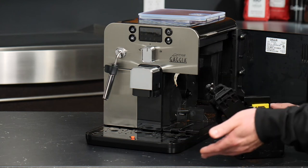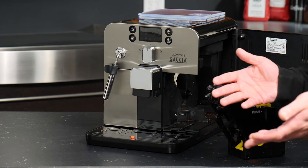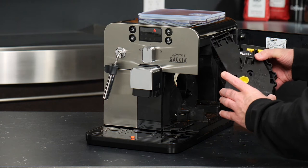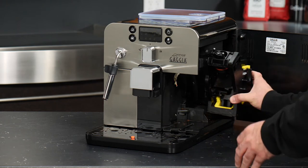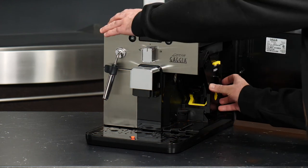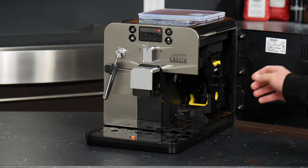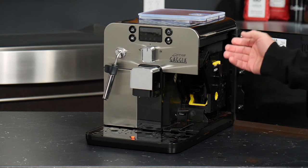You can also take a paper towel and wipe down the inside of the machine to wipe up any water or beans that have collected in there. Once that's done, you can simply use the two corners of the group itself to line up with the tracks in the machine and reinsert it. There's a nice firm click that will let you know it has been reinserted properly, and then you will no longer be able to remove the group unless you press that tab again.